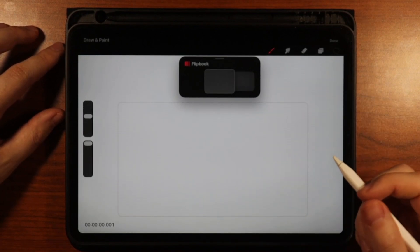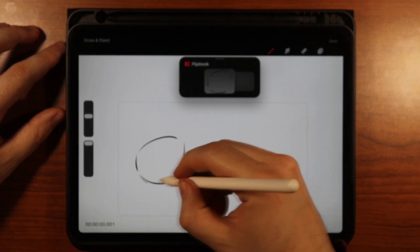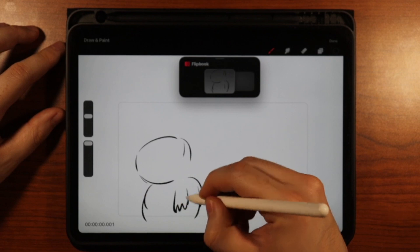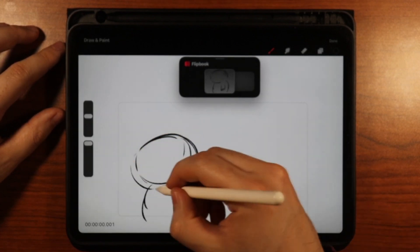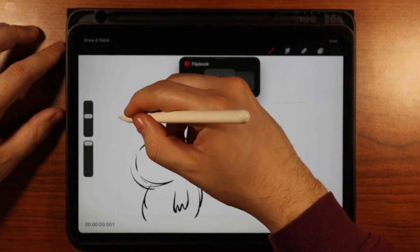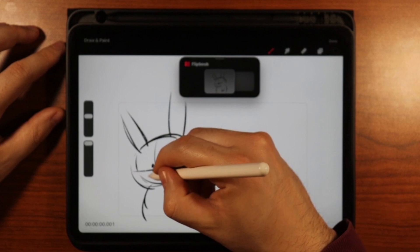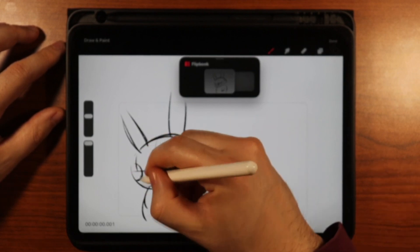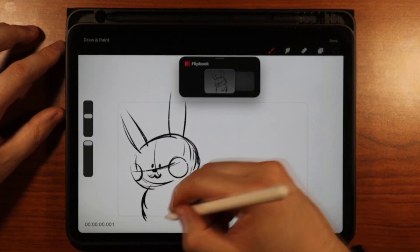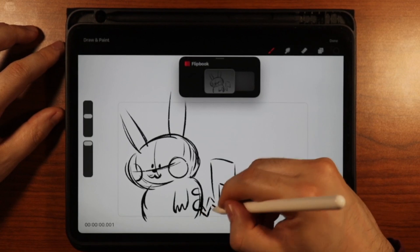Let's start frame-by-frame animation. I'm going to start with a character — let's just do Pikachu quick. I'm going to have Pikachu right here. I know this isn't super on-model but we're just going to do our own version of Pikachu. Let's do the tail — okay.